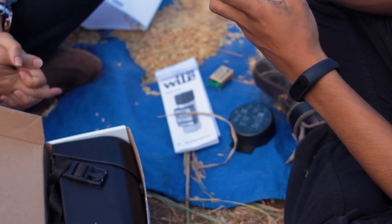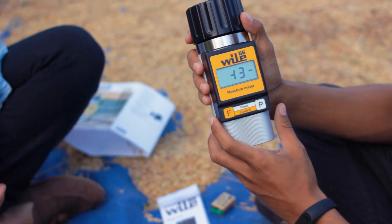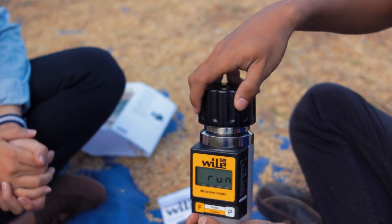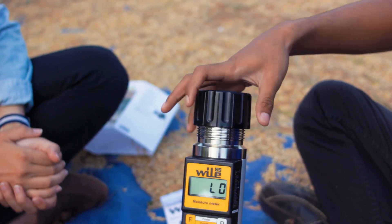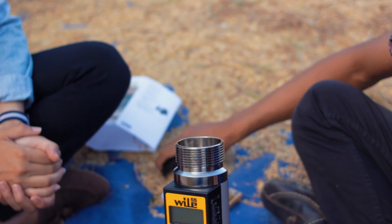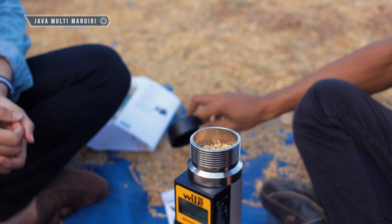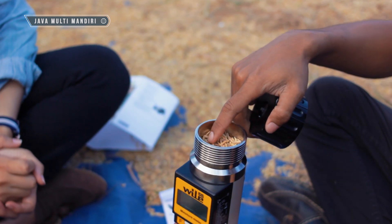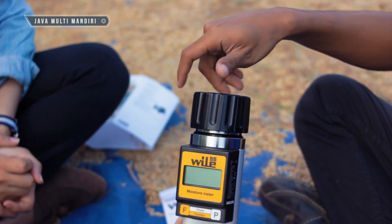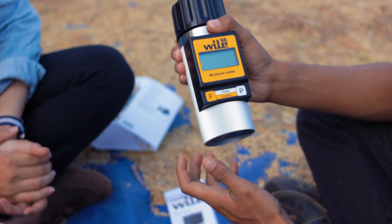Jika alat sudah terpasang baterainya, kemudian kita akan nyalakan alatnya. Kita akan masukkan biji gabah. Caranya seperti ini, menggunakan penutup ini. Isi jangan sampai penuh — isilah sampel satu per empat, kemudian pasangkan tutupnya, lalu goyangkan, kemudian nyalakan alatnya.